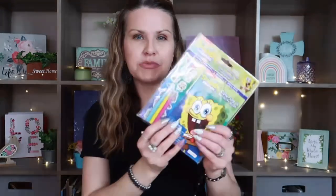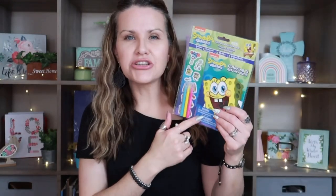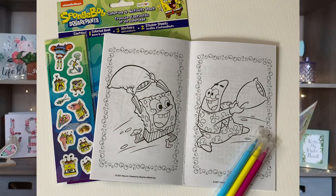I went ahead and picked up this SpongeBob activity set. It has stickers, markers, and a mini coloring book. I actually picked these up because I want to do some kid journals about memories and things they used to love. My son loves SpongeBob, so I thought this would be really fun. I may leave the coloring book pages blank for him, or take some pages out and leave the stickers for him to decorate.